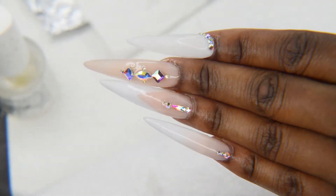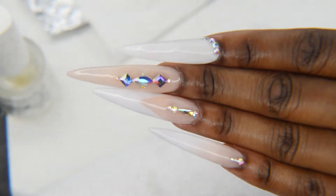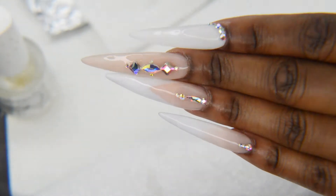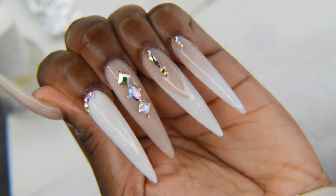What's up guys, so today I'm going to be showing you this look. This is kind of like a white tip, baby boomer, white beige — whatever type of look. It has a lot going on, so yeah, let me go ahead and show you guys how I did this look.